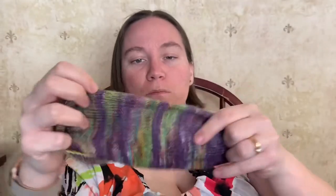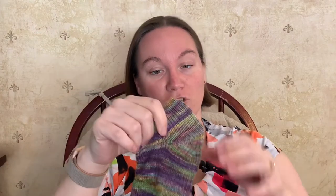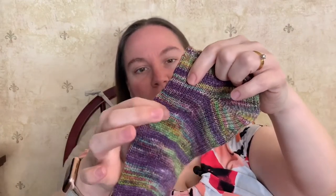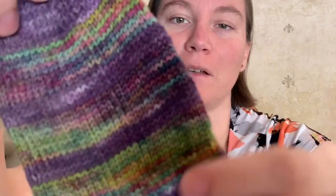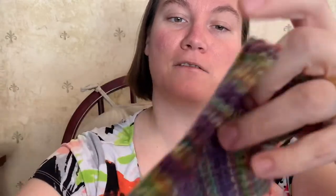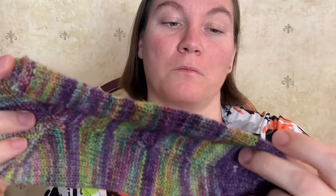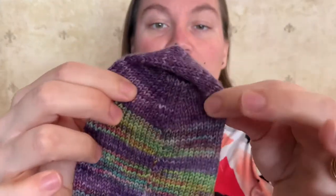For this second purple sock, I used another Malabrigo sock yarn. Looking at their colorways online, it could possibly be Arco Iris, but I don't have the tag anymore so I can't say for sure. It did come out pretty, though the darker purples sometimes blended together so the stripes aren't quite as definitive as they were with the pink sock. The dark purple I used for the toe is day 6 from the Gamer Crafting Advent Calendar.